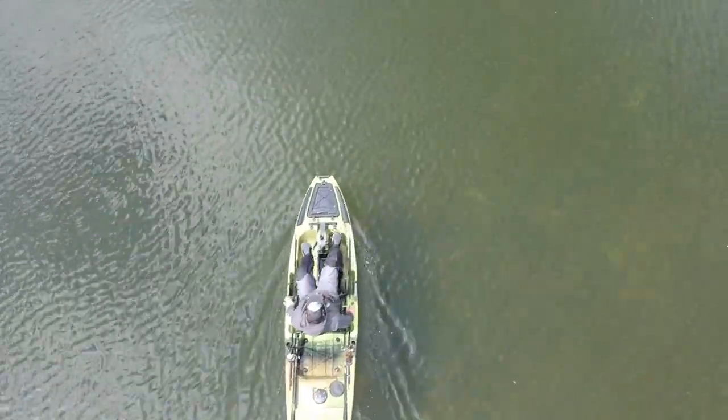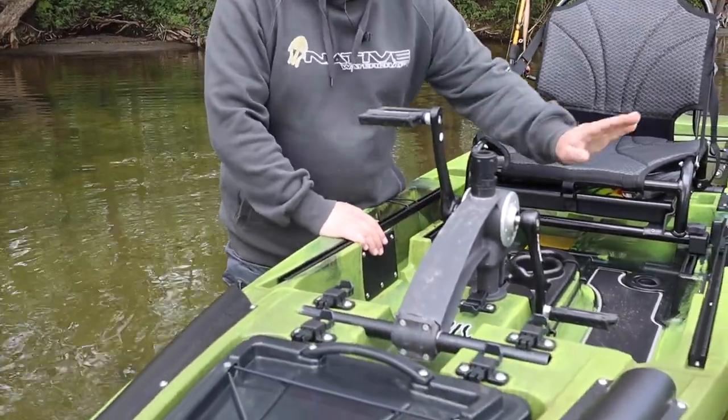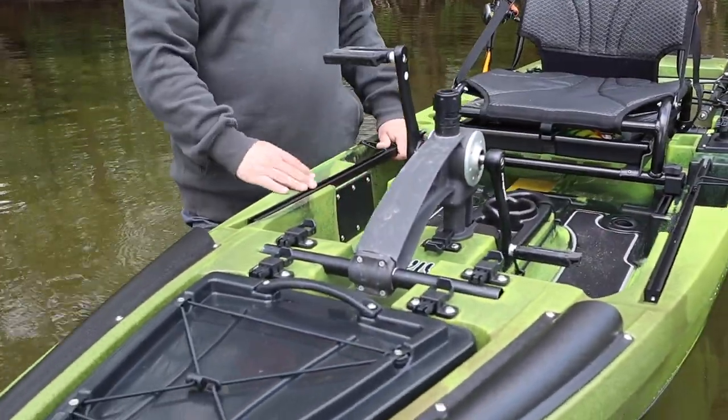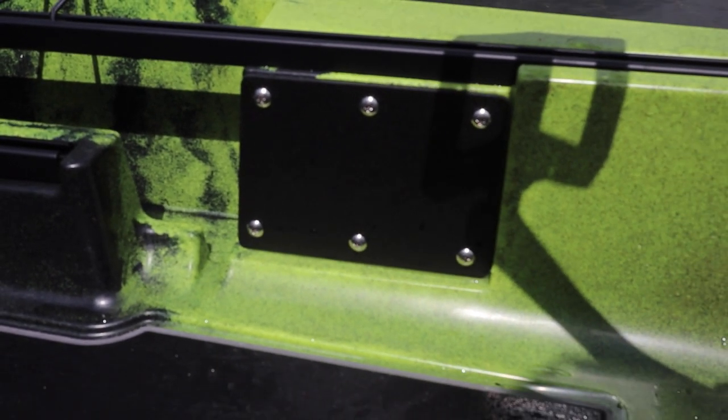You asked for it and of course Native Watercraft delivered. On the new 10 MAX you now have the Electronics Panel, known from the 12.5er, on both sides of the cockpit. These are absolutely helpful when you want to mount your fish finder screen sideways on the rail system, or when you want to add power or USB connections to the panel. There are really no limits to your imagination here.